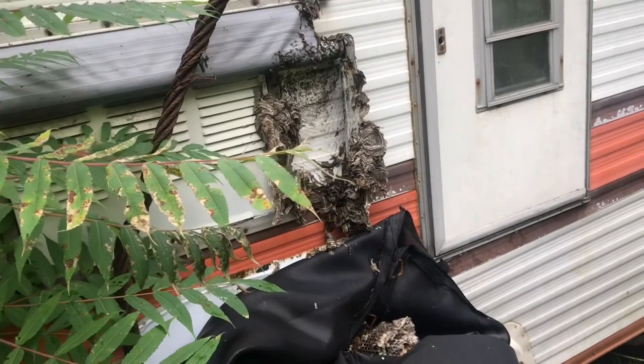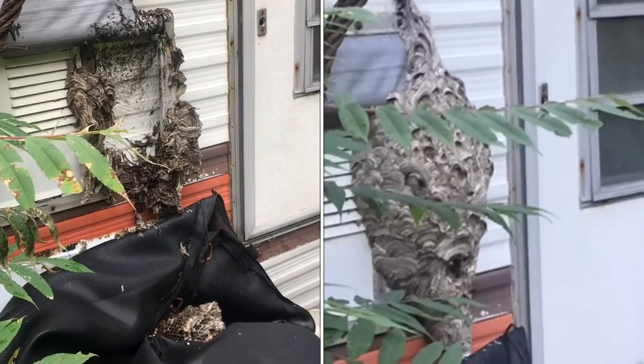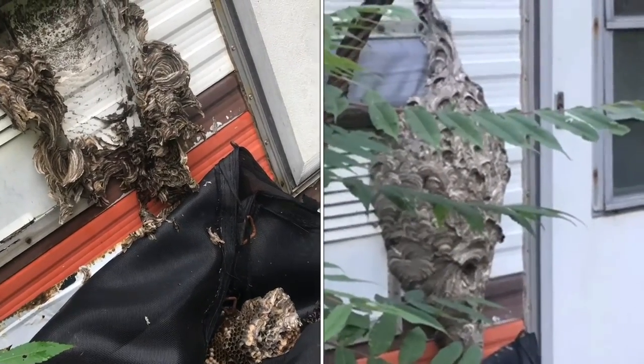Although I was able to get this nest completely knocked out without getting stung, I would not recommend doing this yourself. The last thing you want is something to go wrong and have this many wasps come after you.